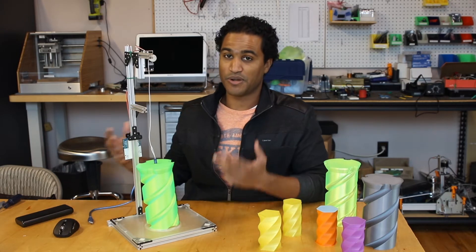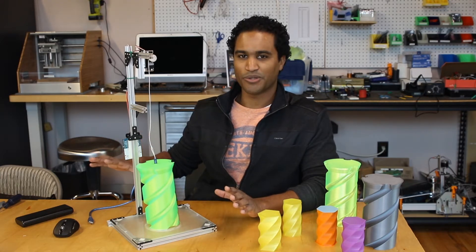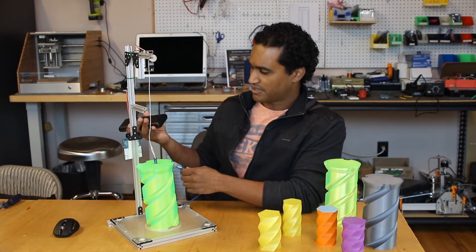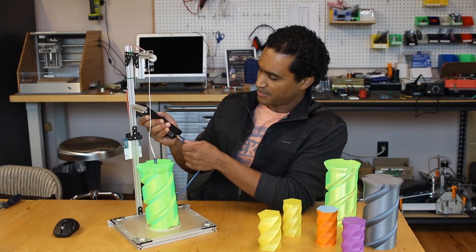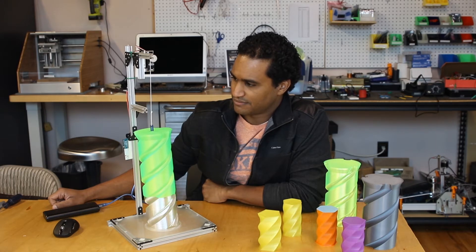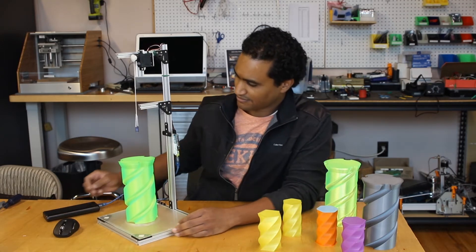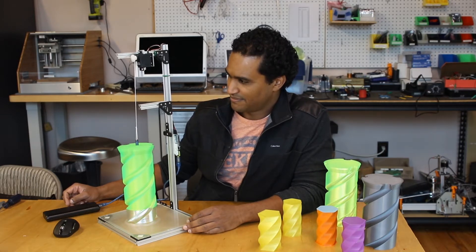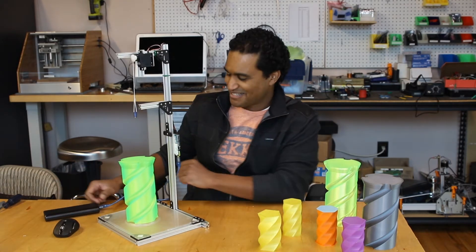This seemed like the perfect project to go ahead and automate. So that's where this comes in. I'll just plug it in and show you how it works, and then I'll actually explain what I did. This is just one of those 5-volt battery power supplies that you usually use to charge your phone, so I'm going to plug this in with a USB.